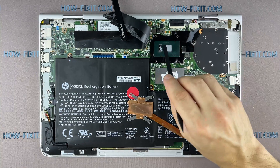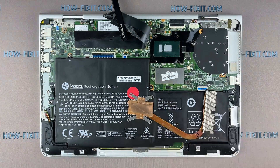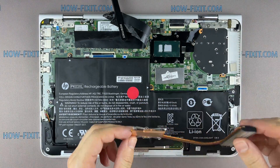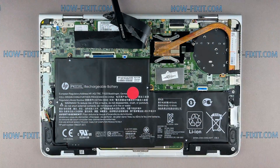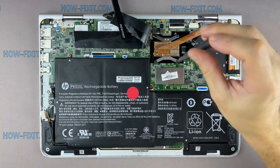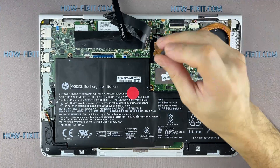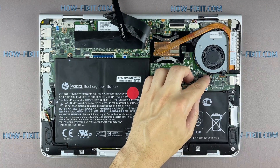If you still don't know which thermal paste to choose, in the description I left a link to a video where I test different thermal pastes and choose the best one for a laptop. If your laptop is still overheating after cleaning and replacing the thermal paste, I recommend watching a video about cooling pads for laptops or how to undervolt the CPU and GPU to reduce heat and increase laptop performance. All links you can find in the description.